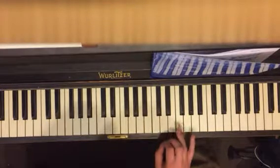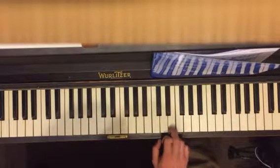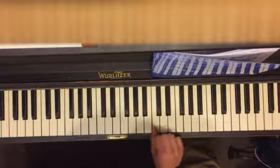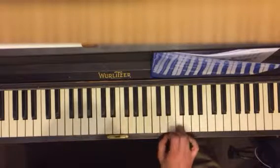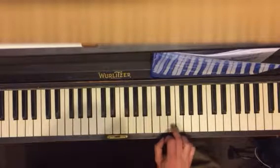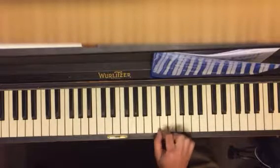So we start on four. Oh, what fun it is to ride. Same thing, but now it's a different ending. On a one-horse open sleigh — or laughing all the way? Isn't it laughing all the way? Anyway. Oh, what fun it is to ride. And then a two here: one, two, five, five, four, two, one.